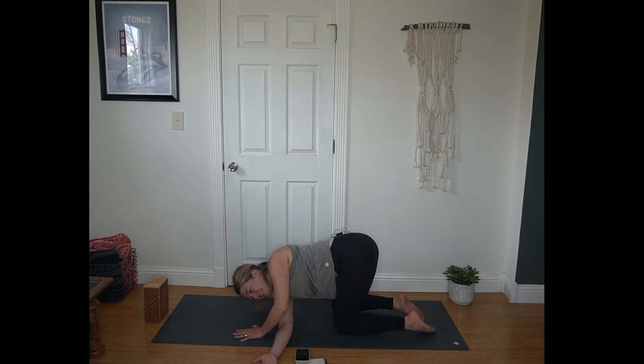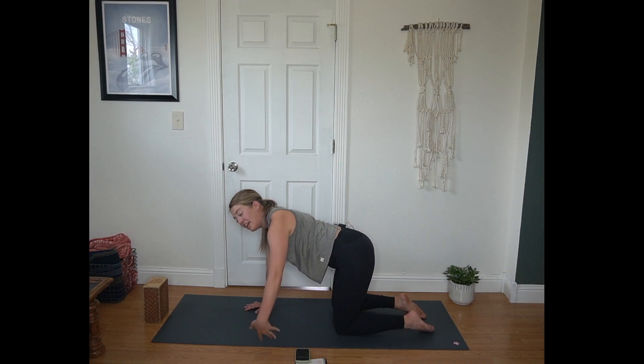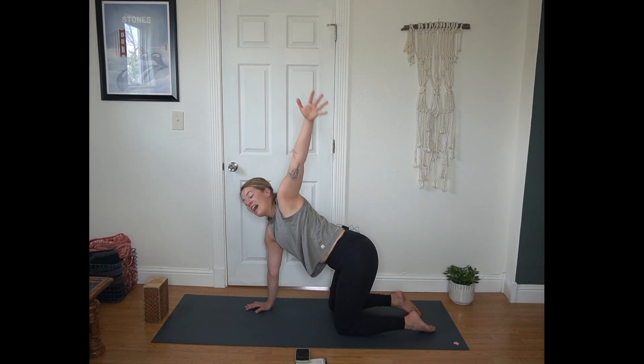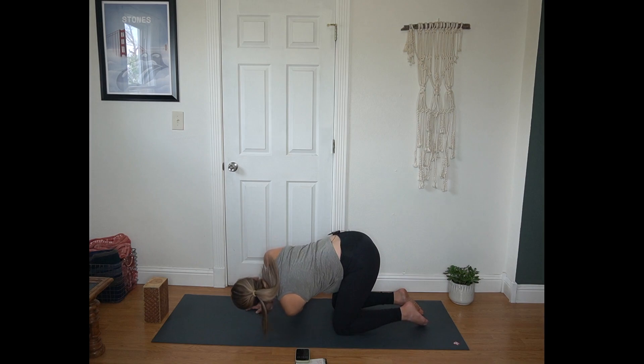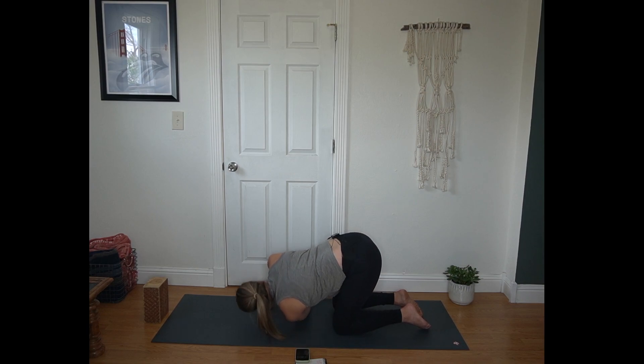And then returning to that tabletop shape. Inhale left arm sweeps to the sky. Exhale bring that arm under your right. Left ear, left cheek resting on the mat, creating space behind that left shoulder blade. Breathe here. Allow yourself to unwind.